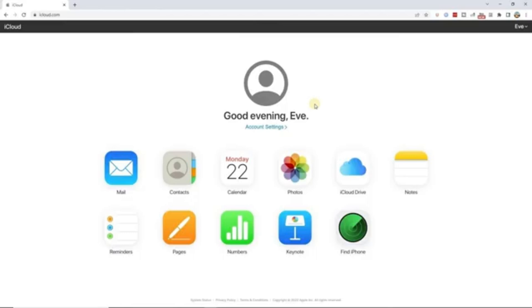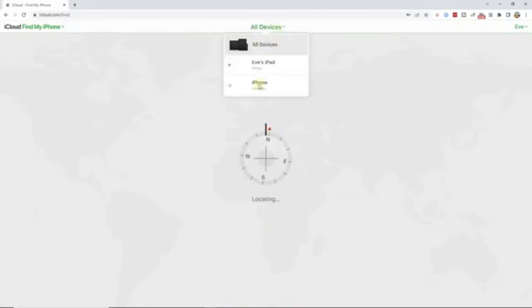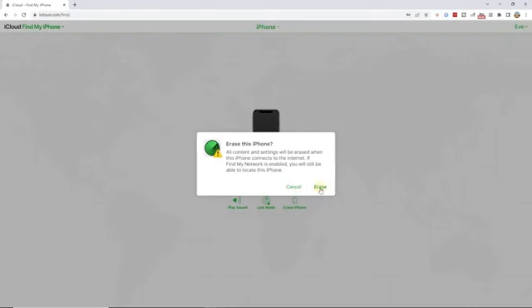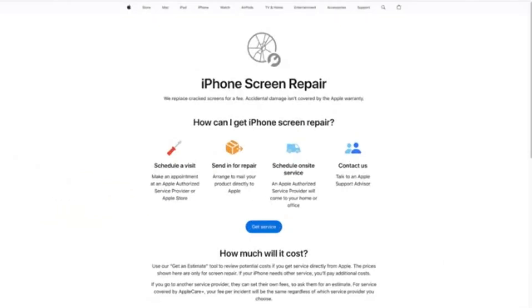Step 1: Navigate to the iCloud website and log in to your iCloud account. Step 2: In the main interface of iCloud, click the 'Find iPhone' option. Step 3: Hit the 'All Devices' option and select the disabled iPhone from the drop-down menu. Step 4: Click the 'Erase iPhone' icon and 'Remove from Account.' This process unlocks your iPhone. If your iPhone is still under warranty, it is recommended that you go to the Apple Store to repair the iPhone screen — this is the best option and it will not cost you too much.